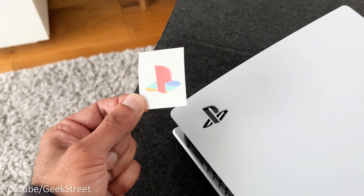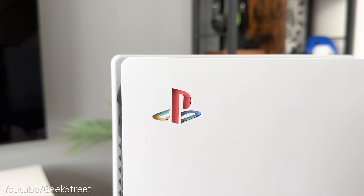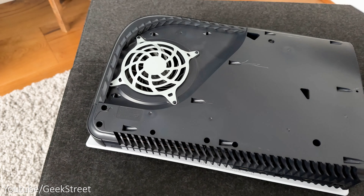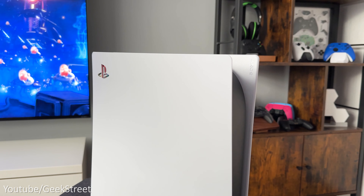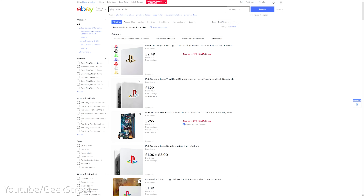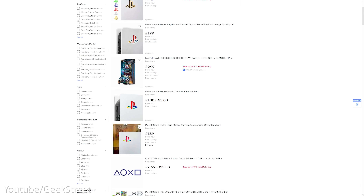What about one of these retro logo stickers that go behind the PlayStation logo on the console? You just remove the side plate and stick it down on the marked area — it looks pretty cool once the plate is back on. You can pick these up quite cheaply on Etsy or eBay, and there's a variety of different color options available.